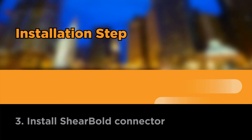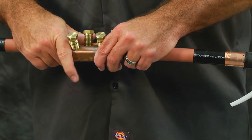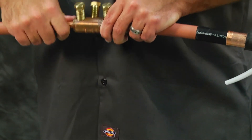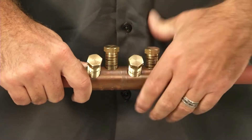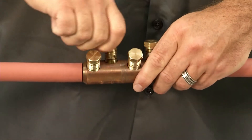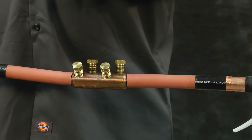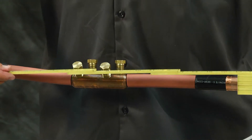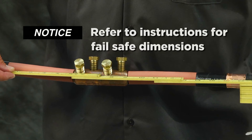Install shear bolt connector. Insert conductors so that the insulation butts up with the end of the connector. Hand tighten the shear bolts so that the connector stays in place. Verify the dimensions between the end of the lug and semi-con cutbacks. Refer to your installation instructions for the correct failsafe dimensions.